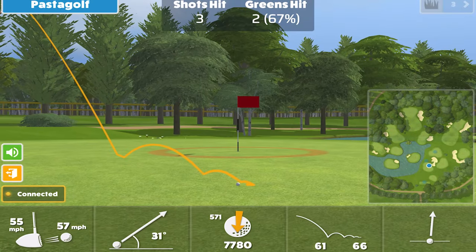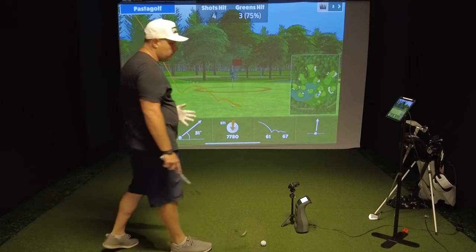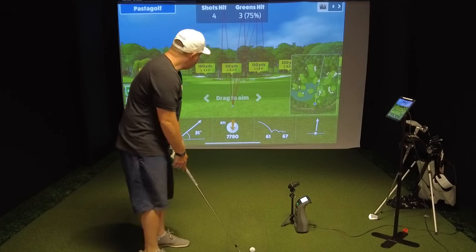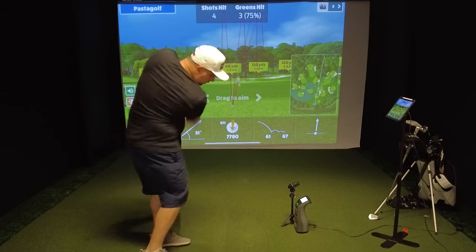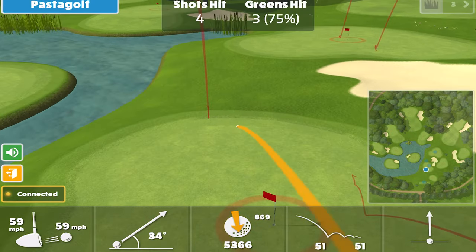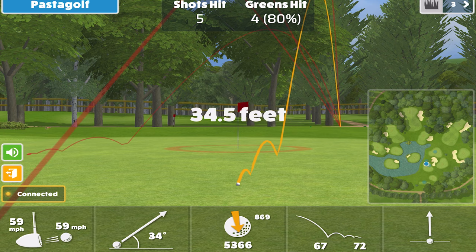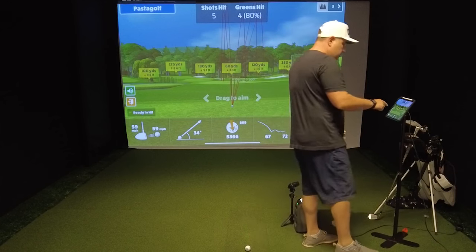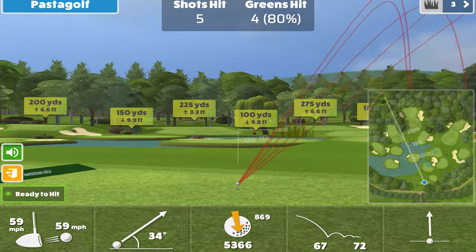Not bad — off the toe again, got to work on that. But this is a great way of using the Rapsodo to just dial in your wedges. You can do this all day long. So 60 yards out — what does it feel like to hit 60 yards out? I skyrocketed that one. But almost instant feedback, which is a great way of just trying to get your short game down, especially when you're trying to lose strokes.